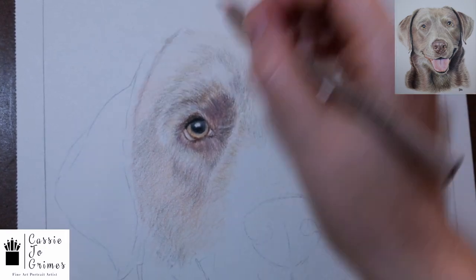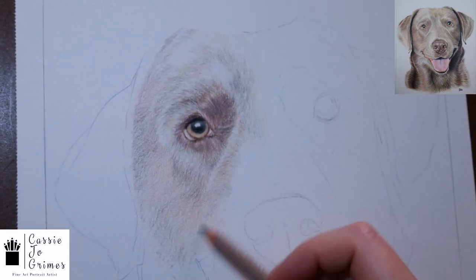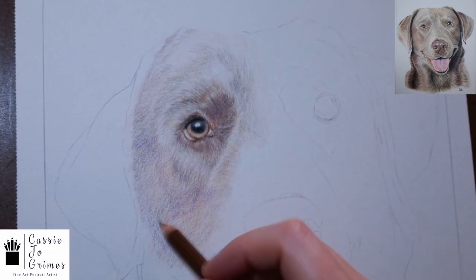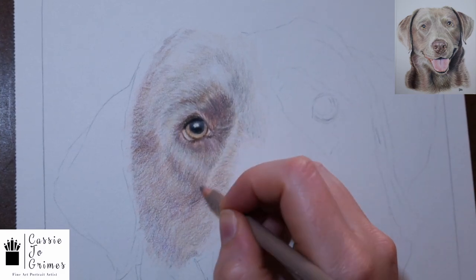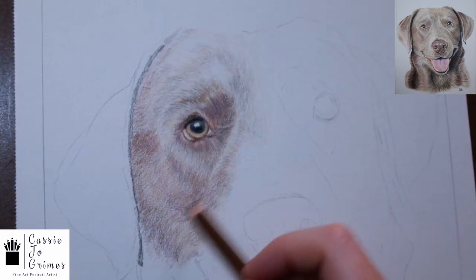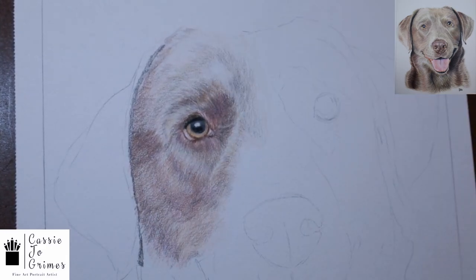The lightest areas I do lay down a color of white — a light layer of white and a cream — so that if I need to scrape away towards the end I do do that. And then on this particular portrait I do use some mineral spirits. When you use mineral spirits it just depends on what you're drawing and if you feel like you need it. If you think it looks great without it, then you don't have to use it.